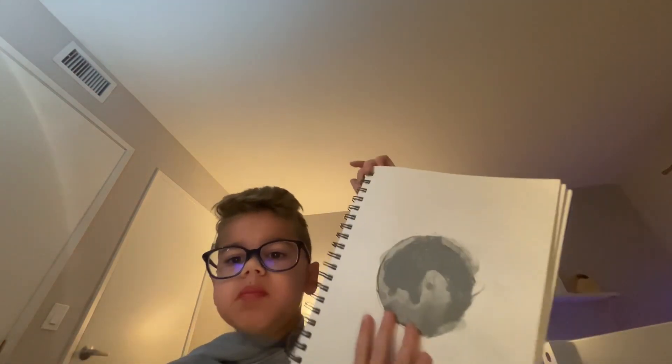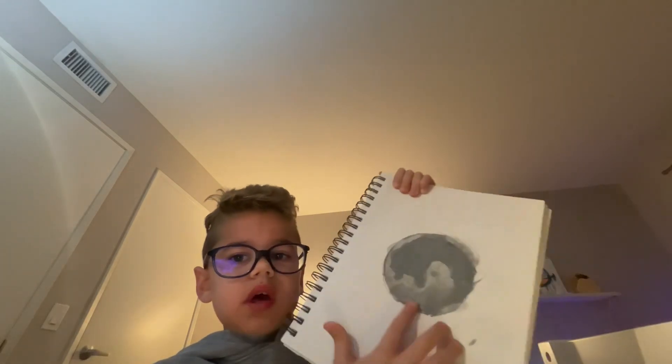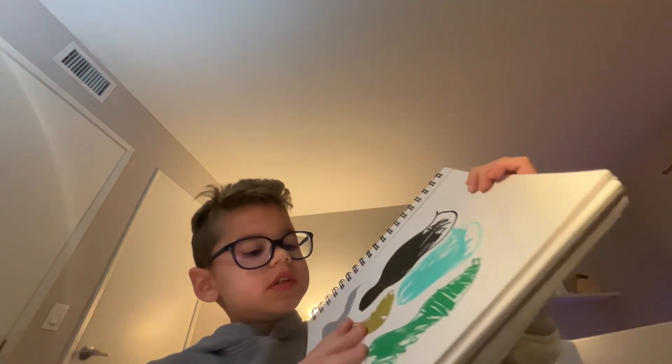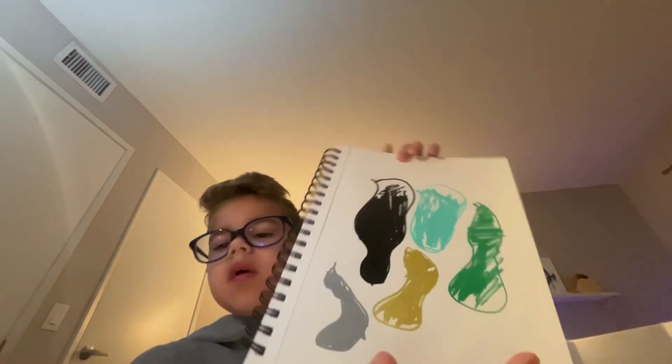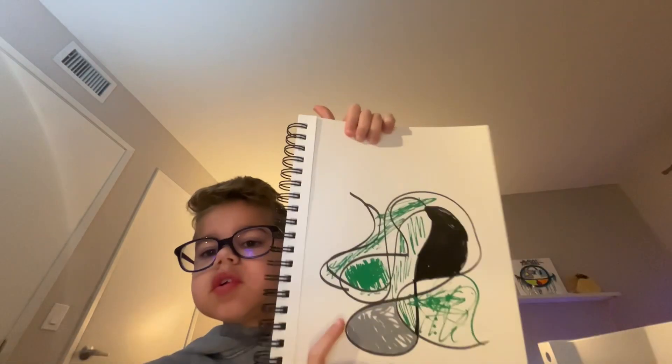I tried to draw the moon but it did not really turn out great. I tried water and posca pen but that wasn't a very good mix. This one I wanted to just do blobs with posca pen — I did blobs with posca pen and it was very cool.